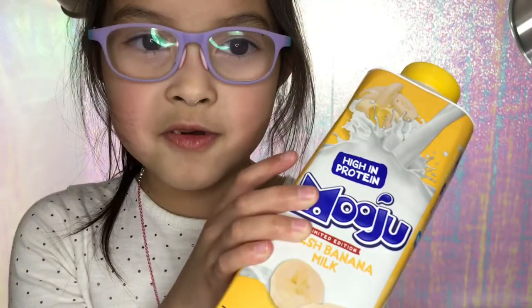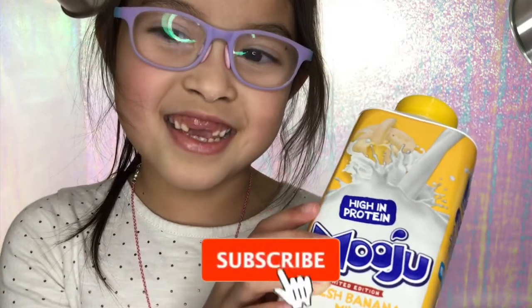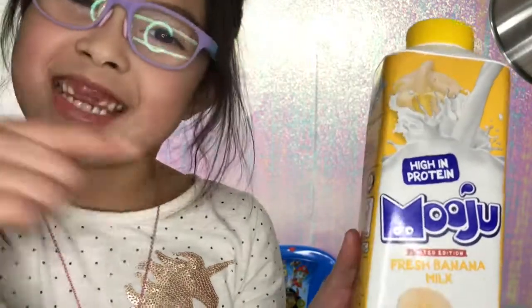So I hope you enjoyed the video and please don't forget to subscribe to our channel so you can see more of our videos. Bye! Bye! And don't forget to drink the banana milk.